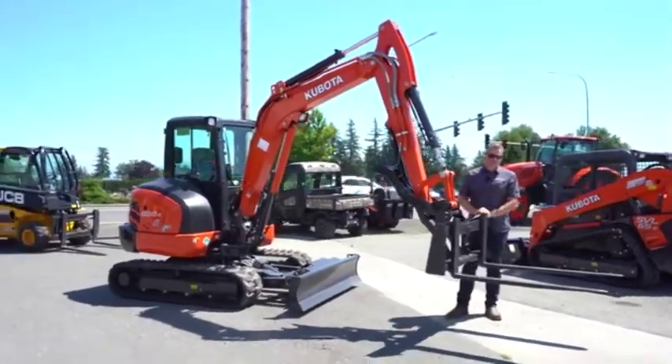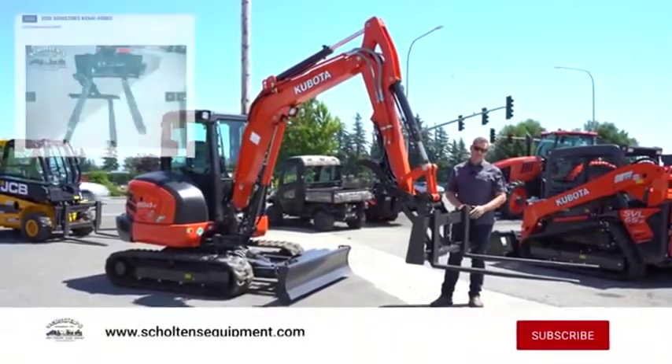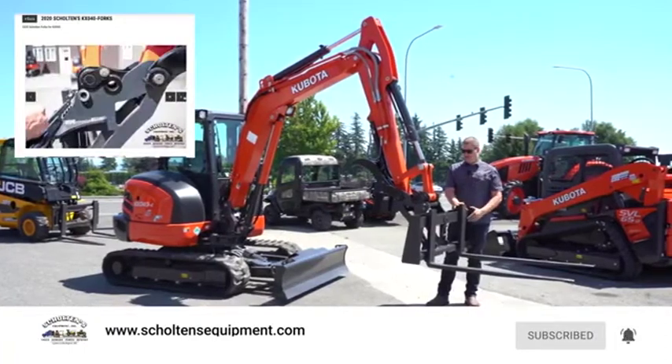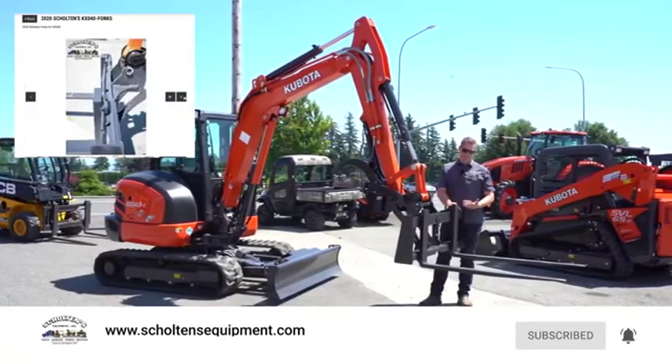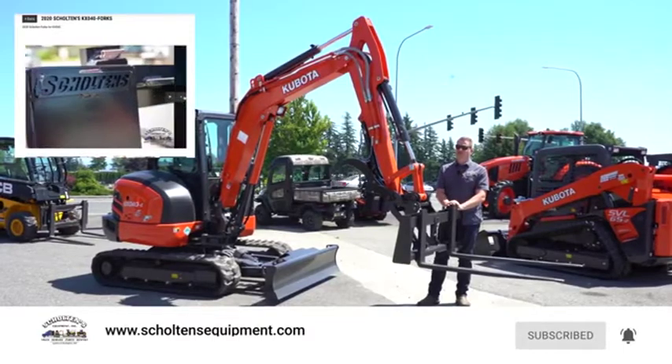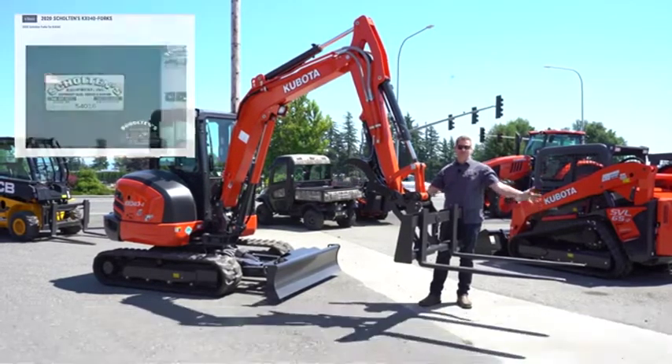That's our quick demonstration of the forklift attachment for an excavator. This is pictured and priced on our website right now. We have them in stock at both locations. If you want a price on one, give us a call or check us out online at skoltansequipment.com, where everything's pictured and priced, including the forklift attachment for your mini excavator.